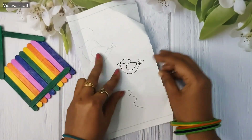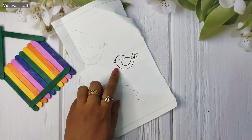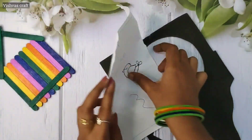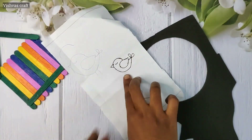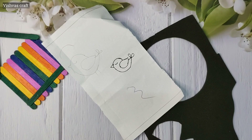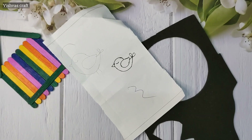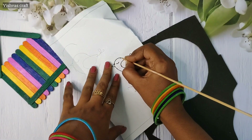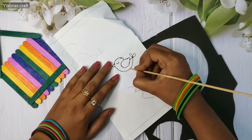Next we have a white paper with a picture of a bird. If you don't have any paper, you can trace it. We have a glitter foam sheet. We will put a little paper on the back side and put two sides on the top. Let's start cutting this out.